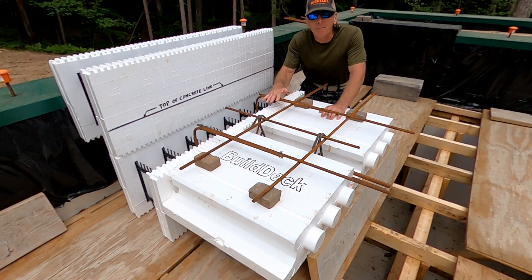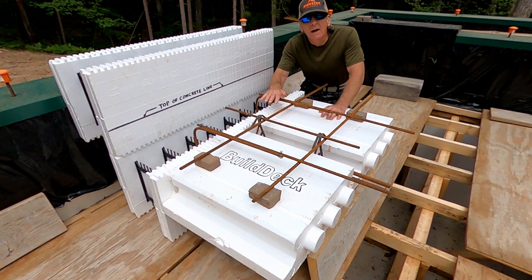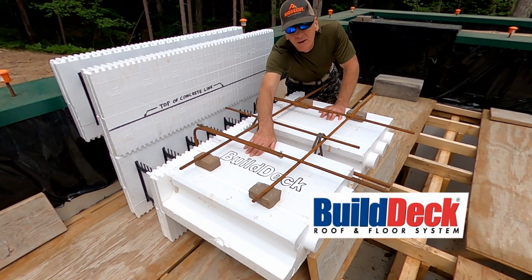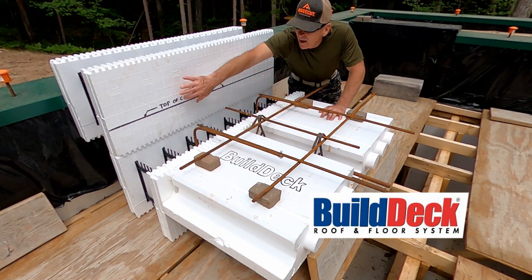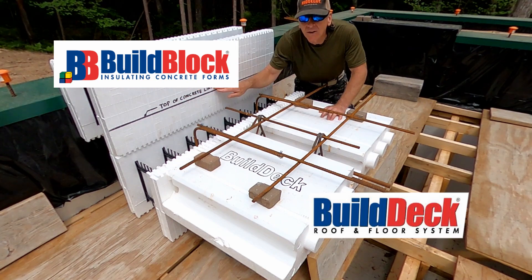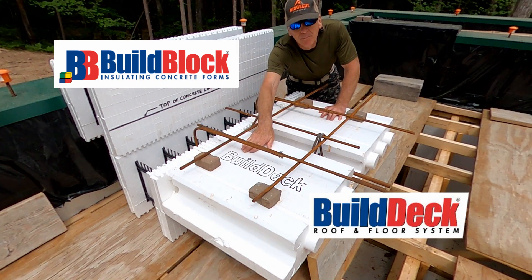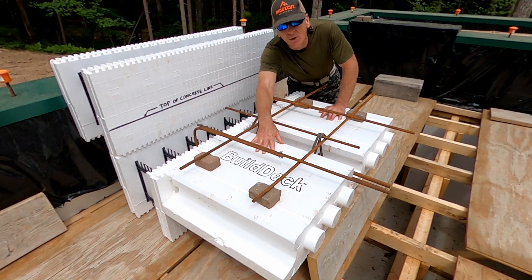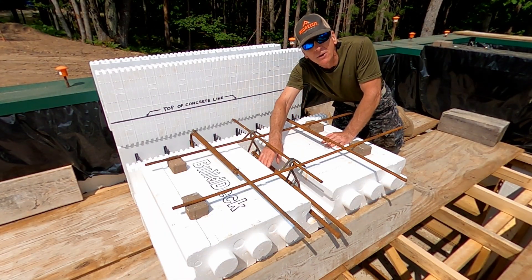Alright friends, you can see that I made a temporary mock-up of how I'm going to put a roof on the root cellar, which is also going to be the floor of the greenhouses. I'm using the build deck system to build the roof for the root cellar. I used the build block system to build the walls, and build block offers build deck to span distances to create ceilings and floors.